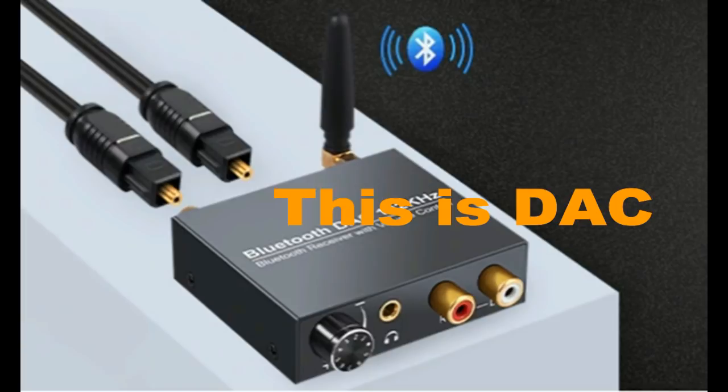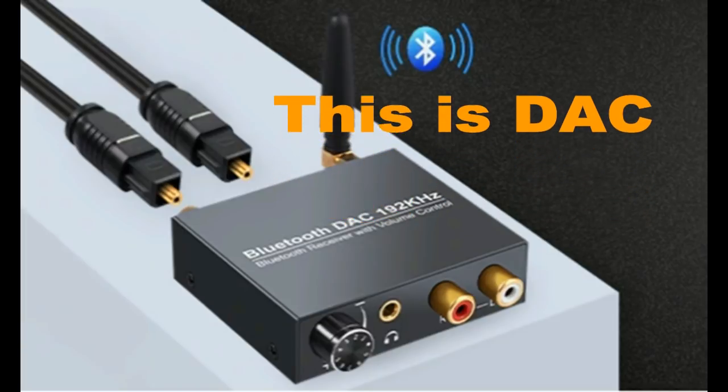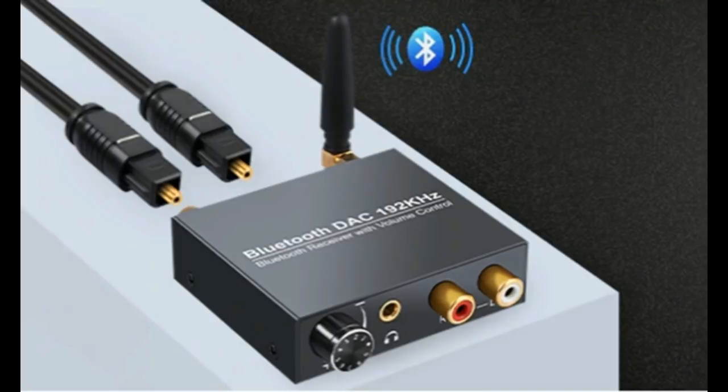This is the DAC device. Let us unbox the DAC and then listen to music, so it is possible to know the difference in sound.